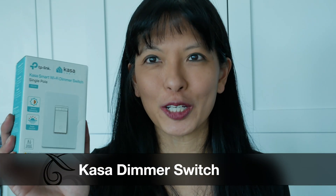Hi, my name is Caroline. In this video I am going to set up the CASA smart Wi-Fi dimmer switch on Amazon Echo and HomeKit. Now let's get started.